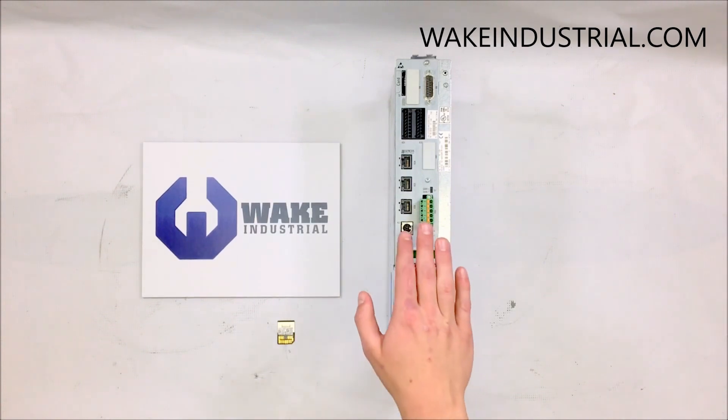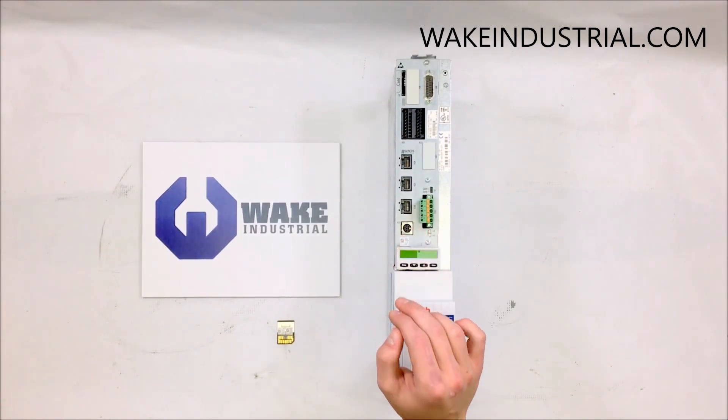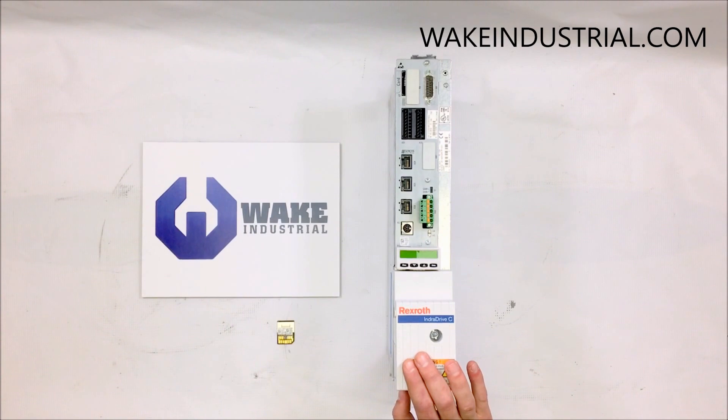Sercos drives, like the one here in front of me, are valid for all kinds of communication. The only restriction is that for fieldbus and parallel analog interface, only the communication phases two, three, and four are supported.